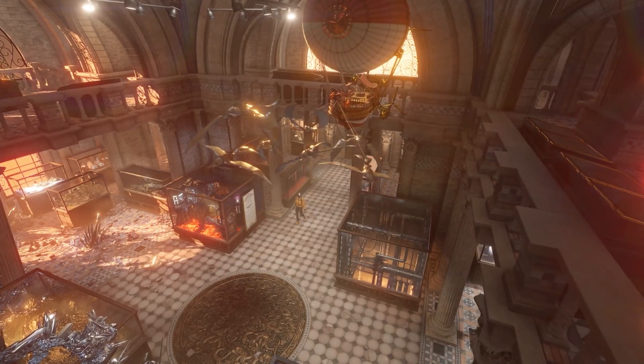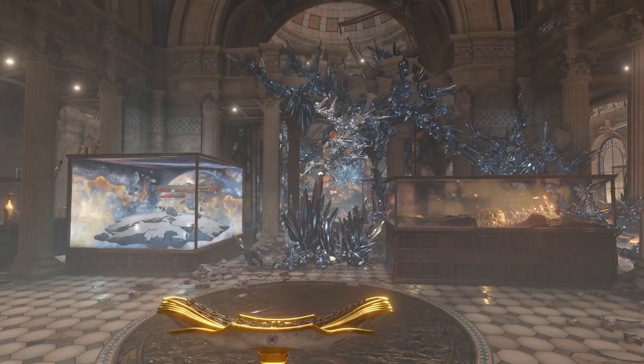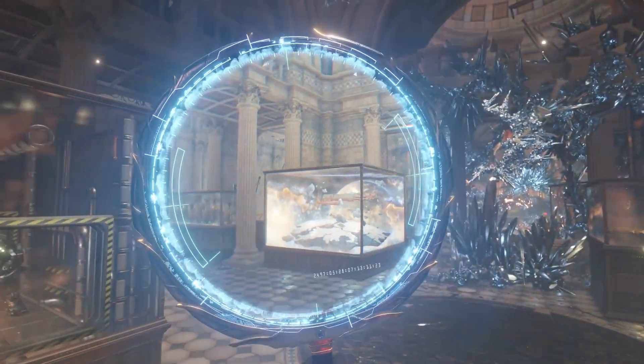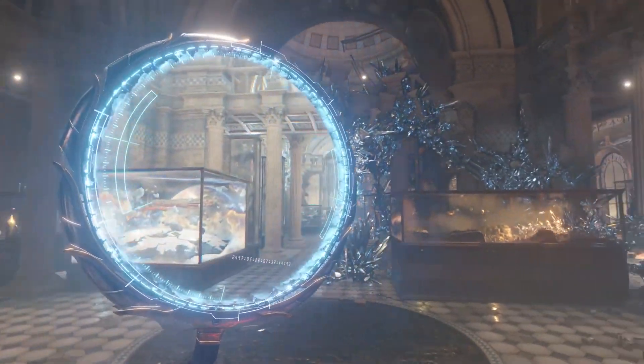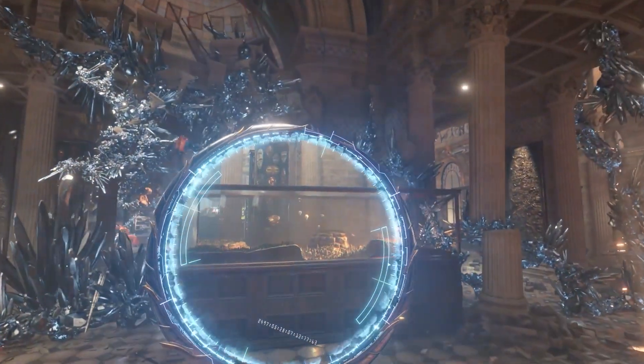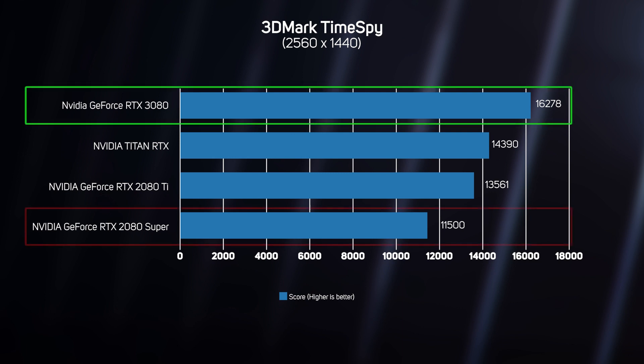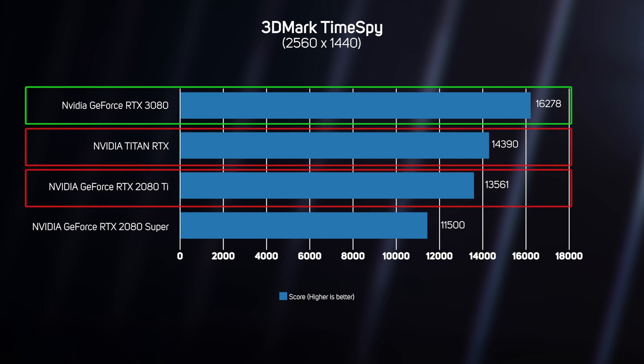We also ran the 3DMark TimeSpy benchmark on all of the cards. Despite being a synthetic benchmark rather than a real game, TimeSpy is popular with gamers as it's so easy to run. The results are output as a score, with a higher number indicating faster performance. Once again, the RTX 3080 proved massively faster than the RTX 2080 Super, notching up a 42% higher score — a massive boost gen on gen that echoes the fantastic speed-ups seen in the real games benchmarked, and far faster than the considerably more expensive RTX 2080 Ti and Titan RTX.